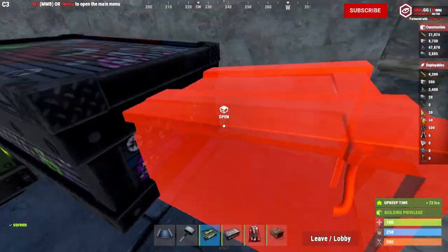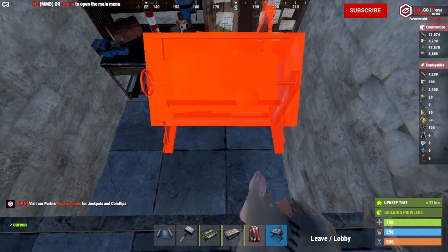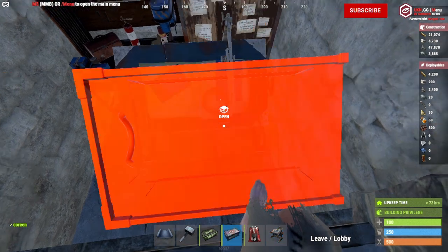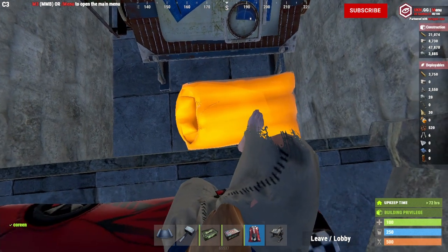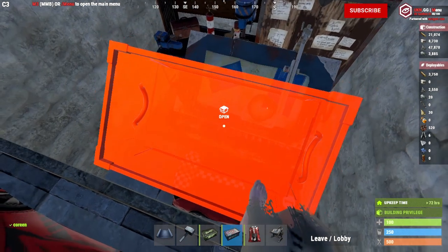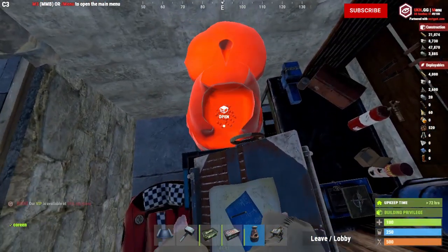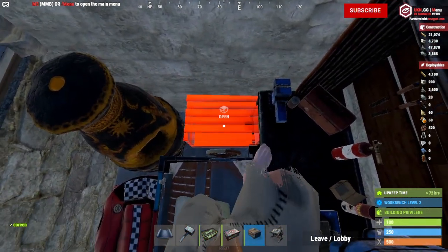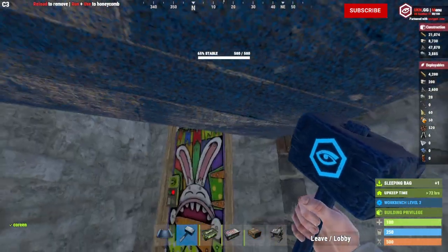Now let's talk about that bottom section. This is a basic layout for the bottom section, but it can be done better. You can put down a blueprint table right here. Before putting a box under the blueprint table, you're going to want to lay down your sleeping bag right next to it. Then under the blueprint table, you can put one large box. Off to your left, you're going to be able to put down a furnace. And if you did everything correctly, you should also have room for one small box. That's pretty much the base build.